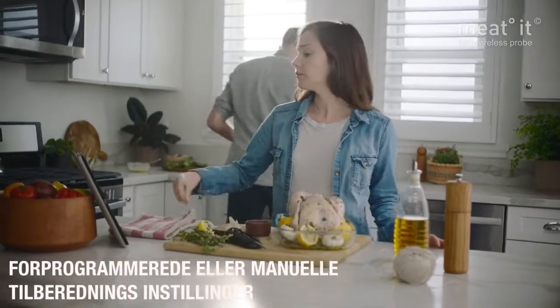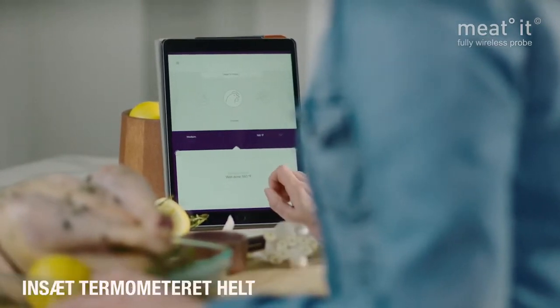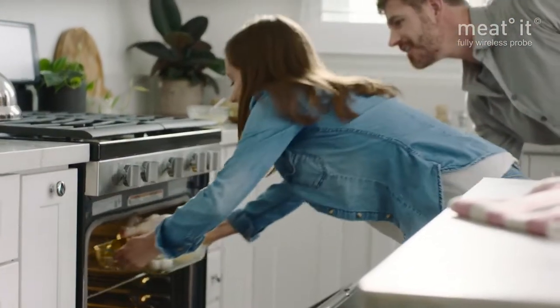With the Meat-It app, you select the type of meat and how you would like it cooked, then insert the probe into the meat and start the cooking process. It's as simple as that.